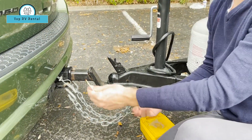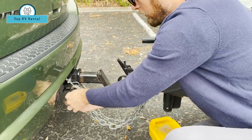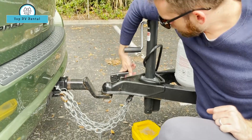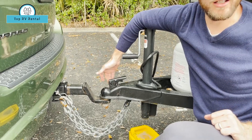This safety secure backup brake line will go underneath and place there. That goes down there, and then there's a pin that goes in here.